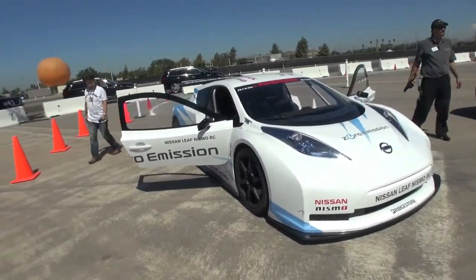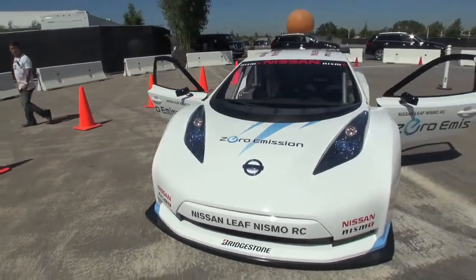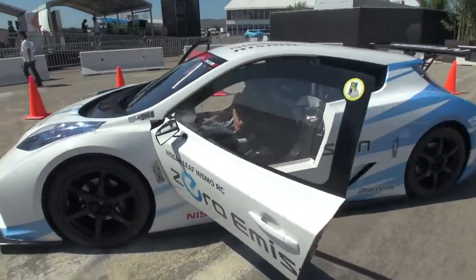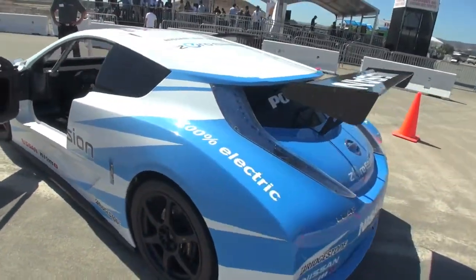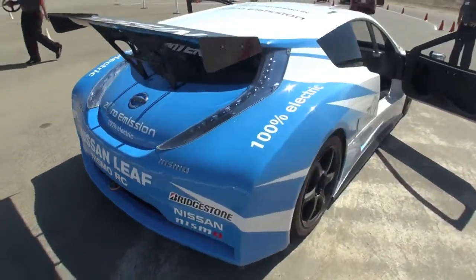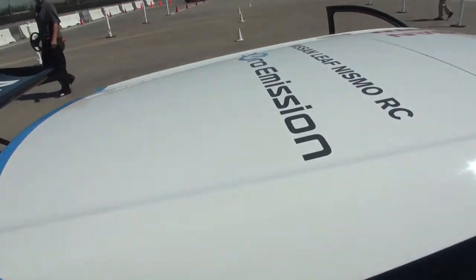Hi, what's your name? I'm Ashley. Ashley, can you tell us what are we doing here, what is this? This is your NISMO Leaf RC — RC obviously for race car. It's basically a Nissan Leaf; all the electrics are from a Nissan Leaf, but the chassis is obviously a race car — completely modified from the normal production car. The chassis is yes, but the electronics and the battery are all from the normal Leaf, so the same powertrain.